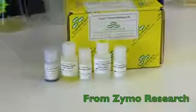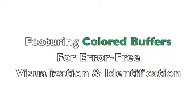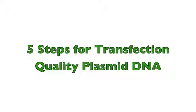Welcome to a brief overview of the Zippy Plasmid Mini-Prep Kit from Zymo Research. The Zippy Kit features color-coded buffers for error-free visualization of the entire Mini-Prep process, which is completed in just five easy steps.